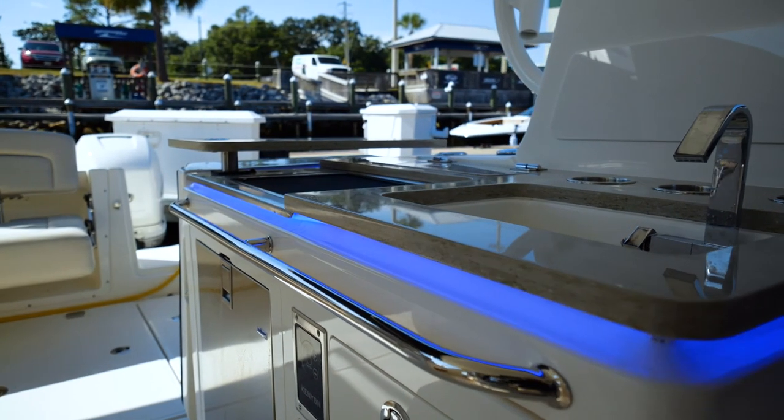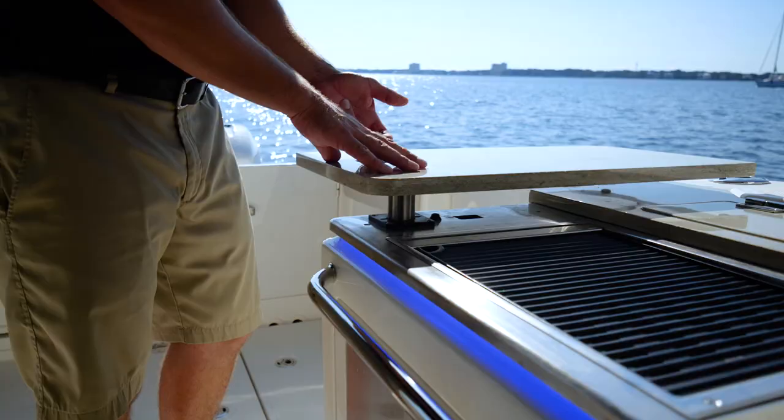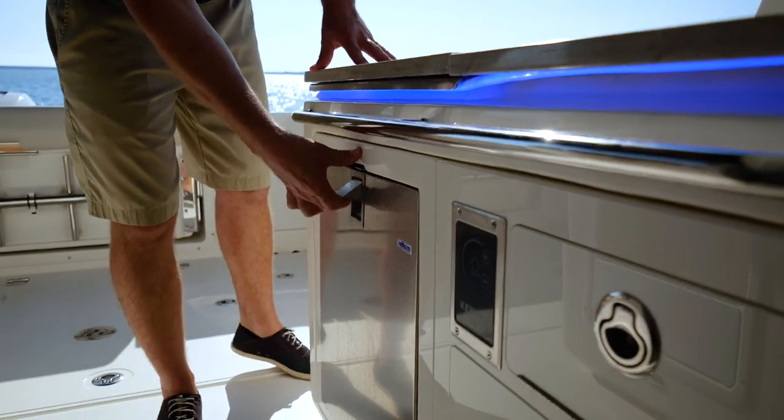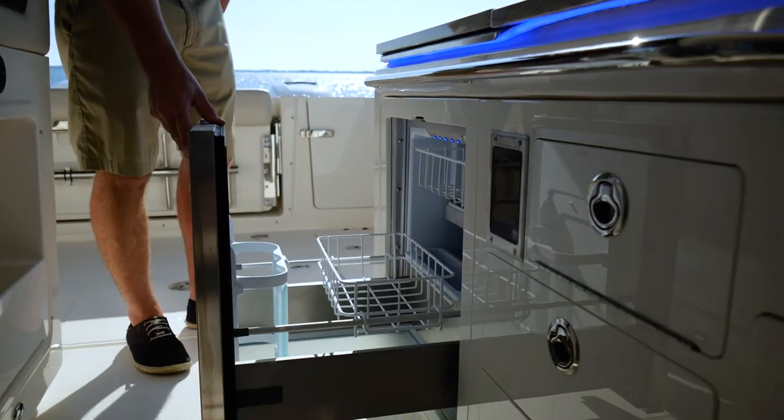Off to the portside you have a great little galley area that's up top — your sink, your summer kitchen grill, and a nice refrigerator. You can also do an optional live well on this particular boat if you'd like.